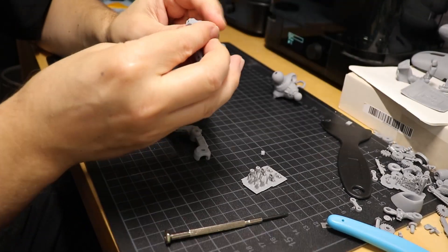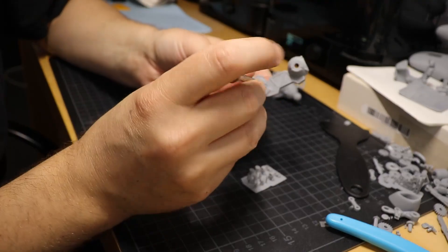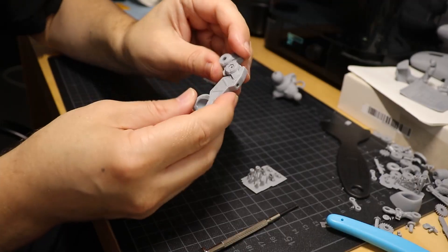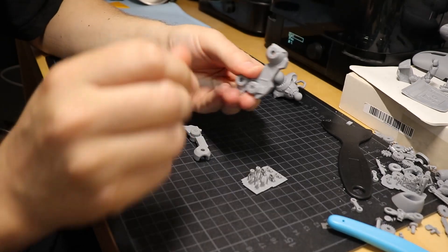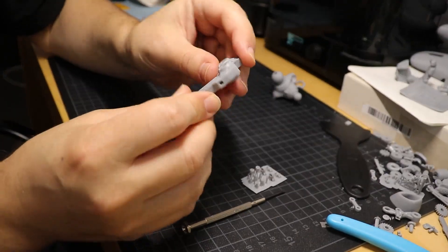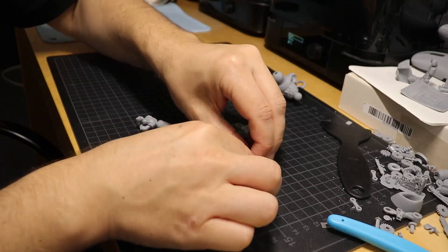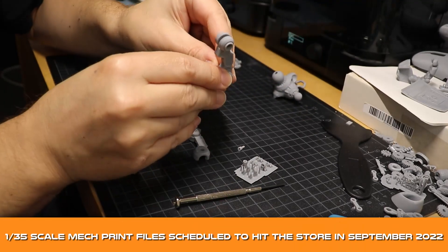I would definitely recommend getting metal screws because they're always better, but this is just for if you have a delivery waiting, cannot source them right away, or dealers are out of stock. You can give these a try — they work pretty well. At some point you might have to replace them because of wear and tear, but it works. They will be added to the Mac frame release.